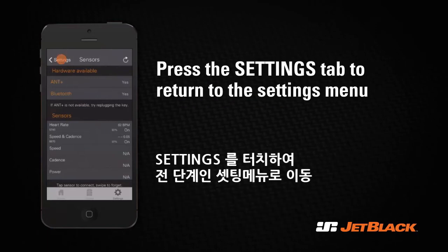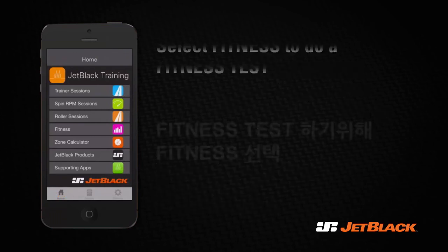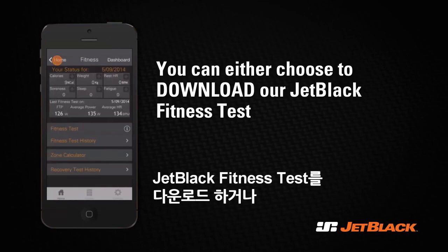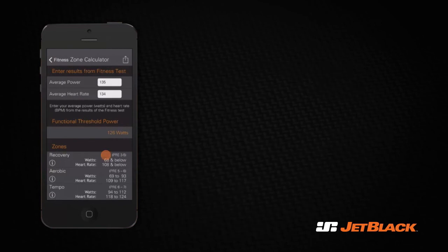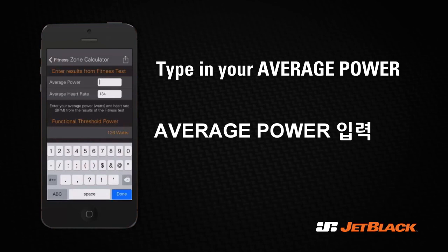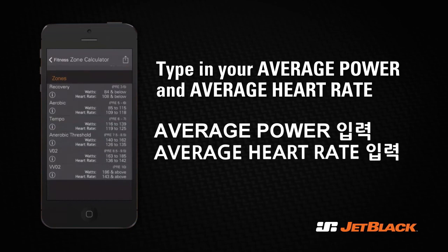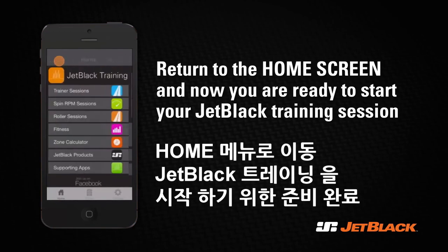Press Settings to go back to the settings menu, and the Home tab to go back to the home menu. Before we start the session, we recommend that you do a fitness test. You can either download our fitness test or do it manually by entering your current average power and average heart rate into the zone calculator. By doing this, the app recalculates your training zones. Remember to save it as a fitness test before you exit. You are now ready to start your Jet Black training session.